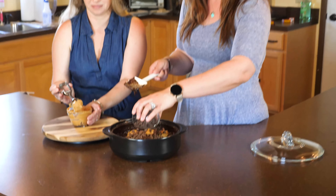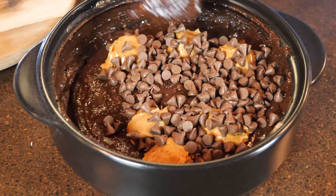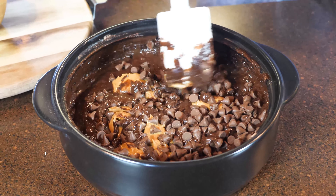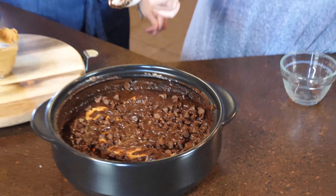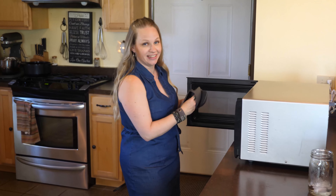Now the other way — instead of peanut butter and chocolate chips — you can just take a can of frosting and dollop that on there. Now we're just going to gently mix it in; you don't want to mix it in all the way, just kind of gently like that. It's all gonna melt into the cake mix. Microwave for 10 minutes.